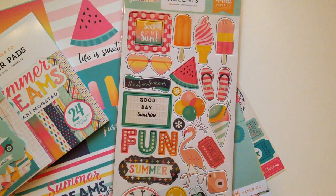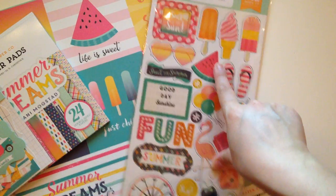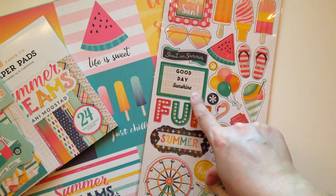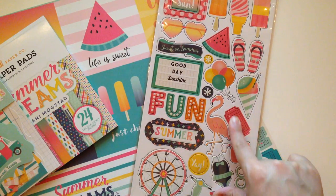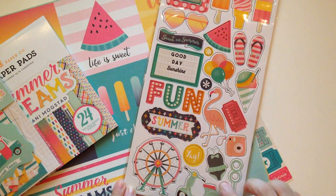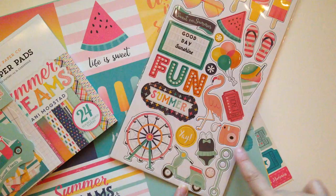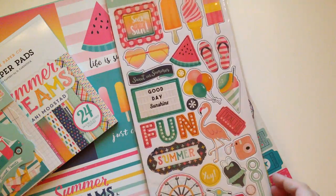Are you guys looking at this? Super cute! The little ice creams, we got some flip flops, the little watermelon, some sunglasses, these cute little frame pieces, this little banner here that says 'Good Day Sunshine,' 'Sweet on Summer,' some balloons, a little ticket, flamingo, the word fun spelled out, summer — how cute is this ferris wheel? And the little moped, the little swimsuit. Oh my god, the little bubble holder or dispenser. Obsessed. So cute.